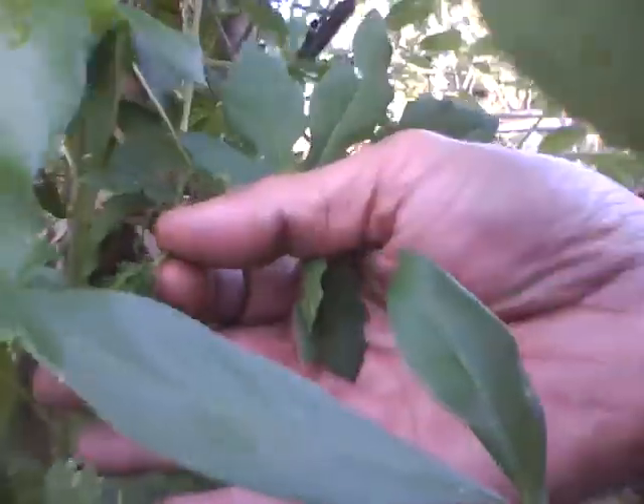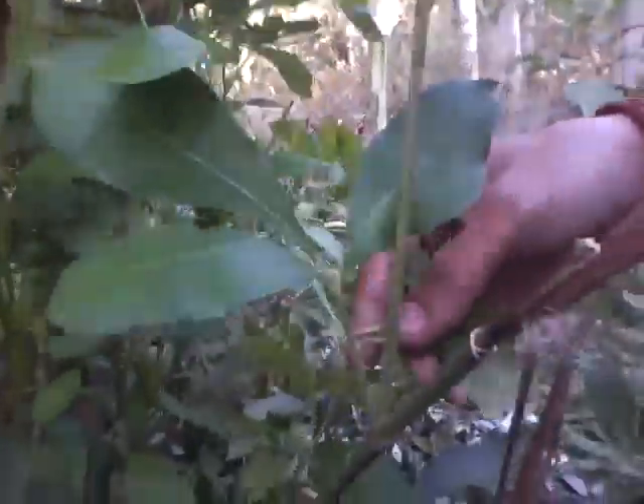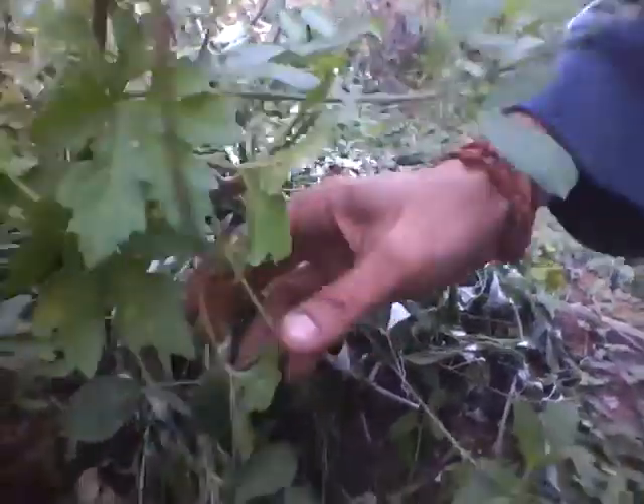This is a little baby getting ready. When it's grown up, it's going to be like this one.